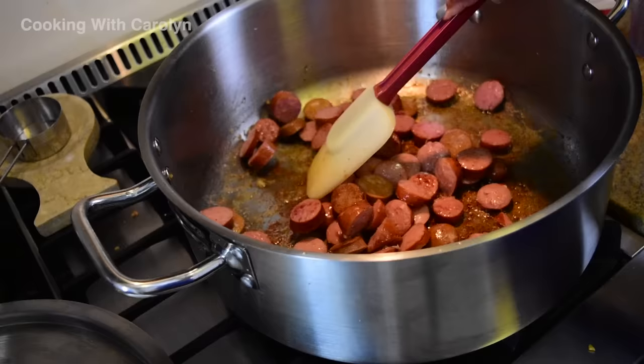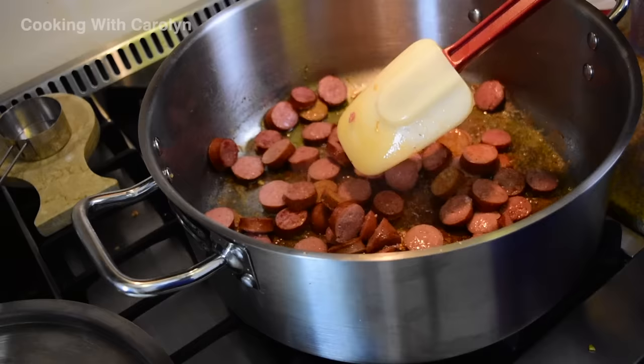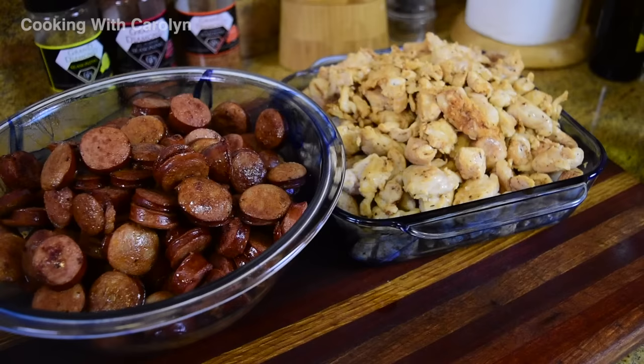I also brown my sausage right behind the chicken. Browning the sausage, especially if you're using beef and pork which tend to be fattier, helps render that fat out a little bit so you don't have as much fat to skim off the top of the gumbo. You can do this the day before and put it in the refrigerator or do it prior to starting the gumbo itself.